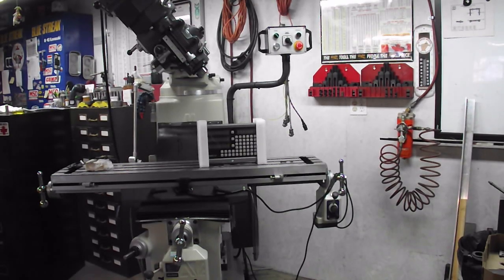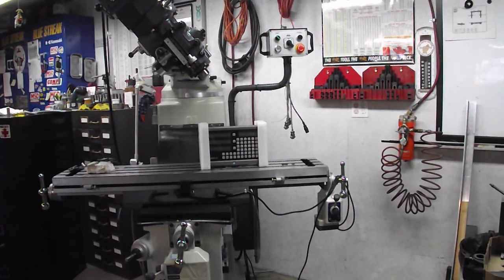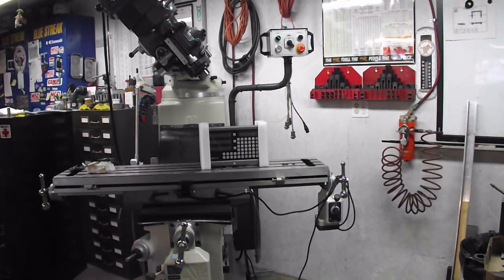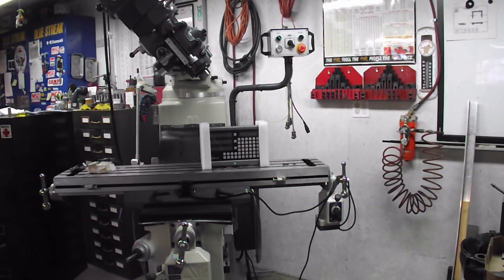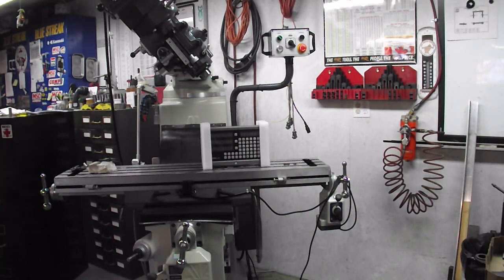This machine comes with a 3-axis DRO, and I've unwrapped the control head for all the spindle controls and whatnot. I'm going to mount up the DRO now.